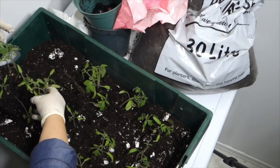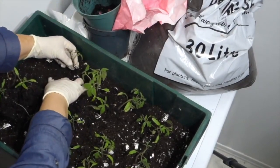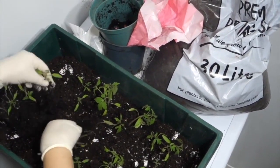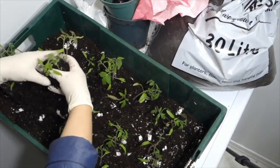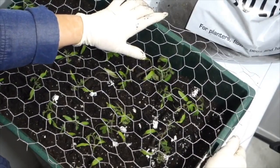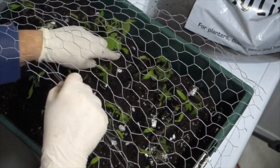Once you've planted your seedlings, prepare your container for transportation outside. Since the weather may not always be favorable — frost may still be anticipated — to create a protective barrier between your plants and the environment, I like to use some garden wire or chicken wire to seal the plants into the container. The plants have the full capacity to grow through the holes in the wire.